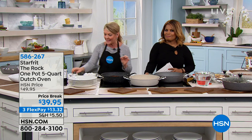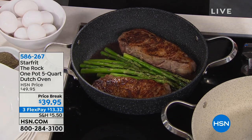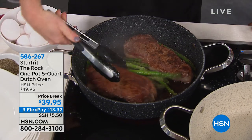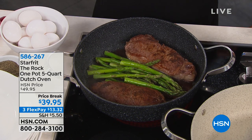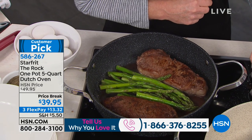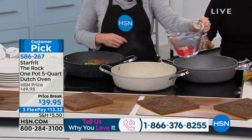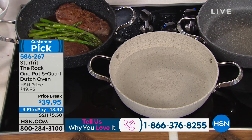You have little baby air pockets under your food, which means you don't have to worry about the steak sticking — you can get a great sear and a release because of the air pockets. This holds five quarts of liquid but has a lower profile, which is easier to store. It does come with the lid and also includes a recipe booklet with great recipes.